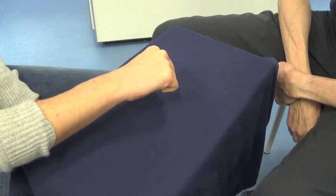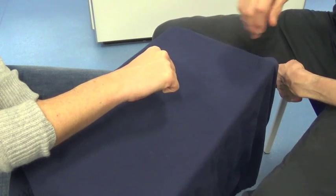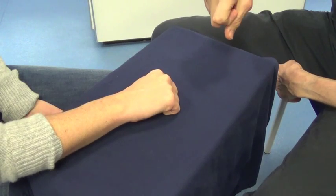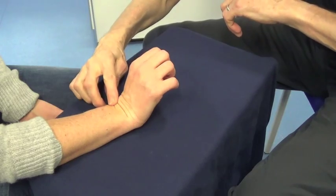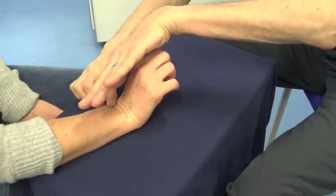Extensor Carpi Radialis. Lower your hand. Keep your hand loosely closed and bend your wrist back. Don't let me straighten your wrist.